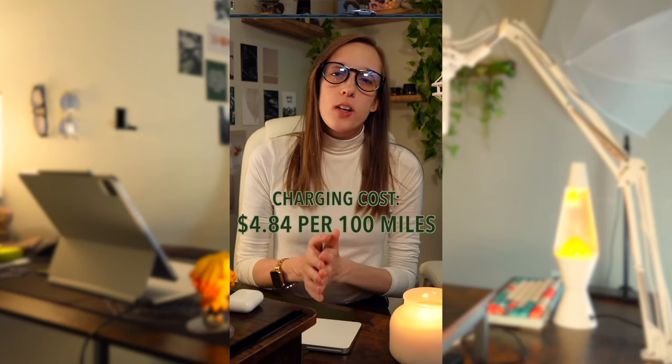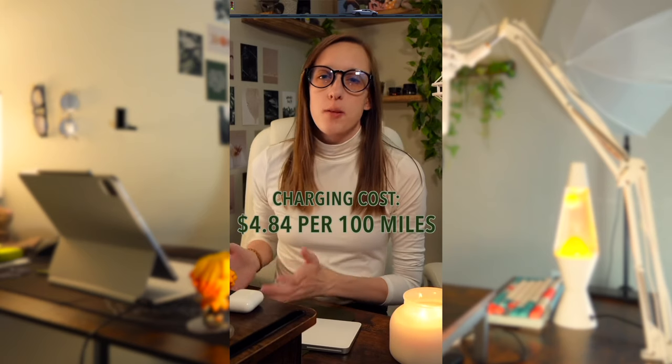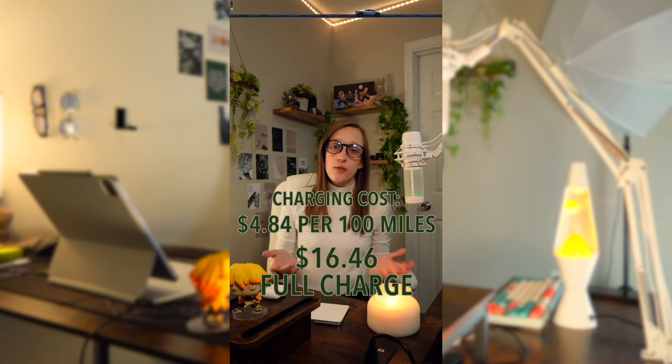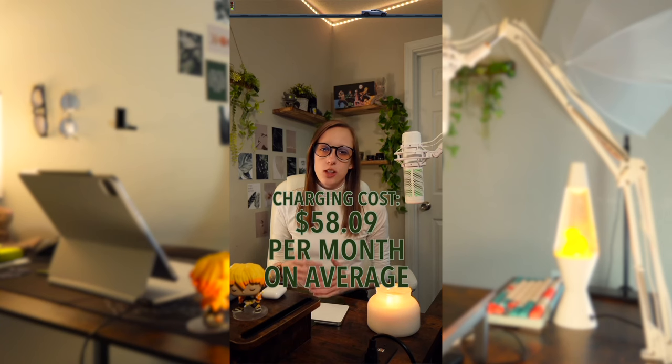As far as the cost for charging, this will vary depending on how many miles you're replacing, how much you charge it to, which level of charging you choose, and other factors. But on average it's said to cost about $4.84 for about 100 miles of range, which means it would take around $16.46 to charge fully. If you take into consideration that the average person drives about 1,200 miles per month or about 15,000 miles per year, then it would cost about $58.09 a month in charging costs.